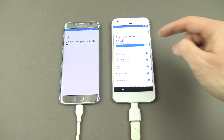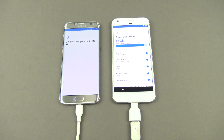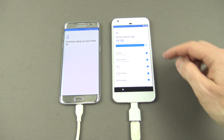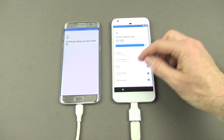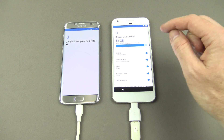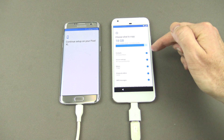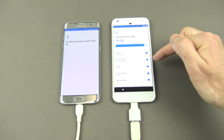On your Pixel here you'll see it comes up. It's actually got quite a lot of data on there — 20GB. So just make sure that you've got enough battery power on both devices to transfer everything. You can go through and select what you want to copy and what you don't. For example, you can see contacts, Wi-Fi passwords.